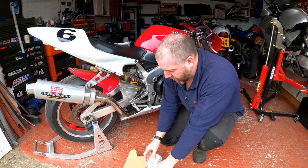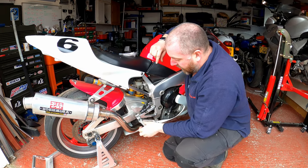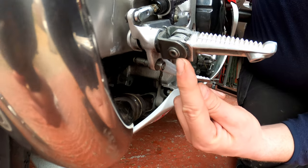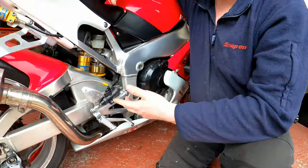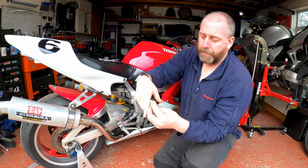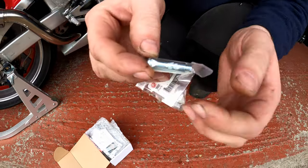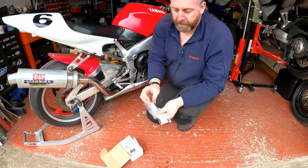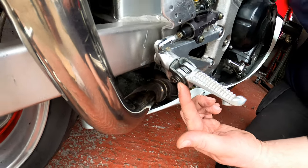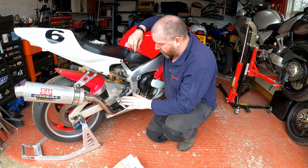One thing unique to the R1 in particular is the pivot pin for the factory peg is actually not immediately removable. As you can see here, the end is actually peened over, so in order to remove it we have to basically destroy it. I need to grind the end off and then pull the pin. I've got a couple of replacement pins - one for each side - and a couple of replacement springs. This washer goes underneath and the pin is peened against the washer, so I've got all new ones of those.